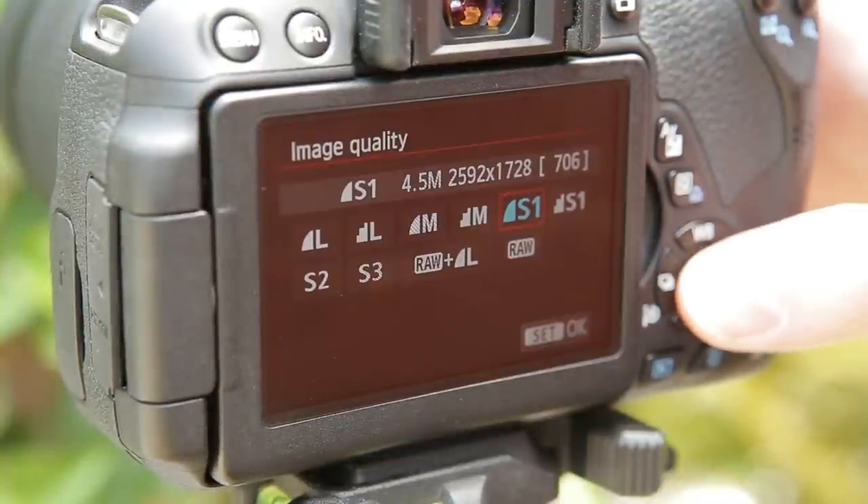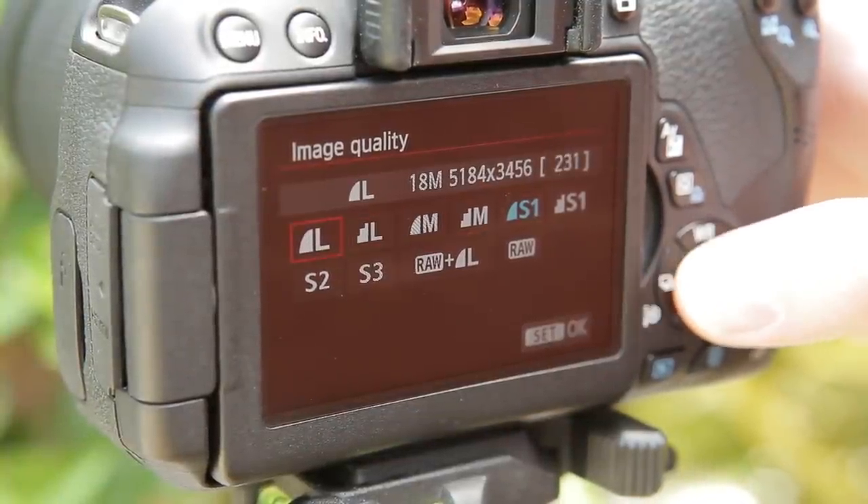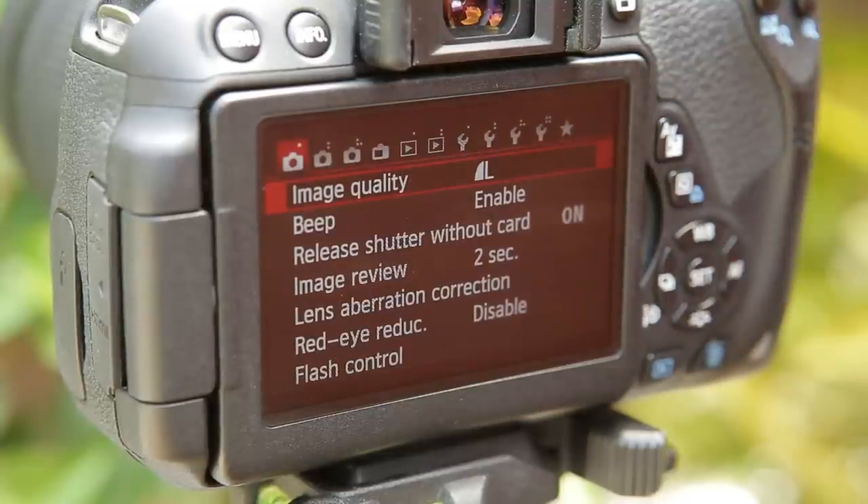Next, select the image size. Providing you have a reasonably spacious memory card, select the largest option available. This will give you plenty of detail and will allow you to print your images at larger sizes, or crop into them if you choose to process them.